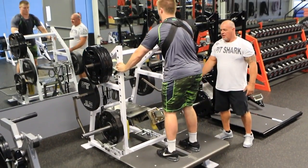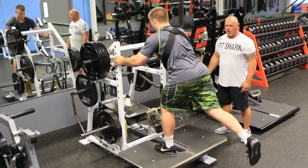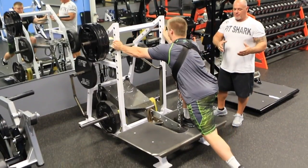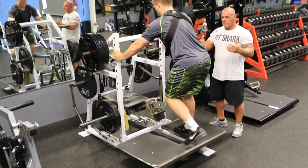He's assisted himself by holding on. You can either assist yourself or go hands free if you work your way up to being strong enough to let go.